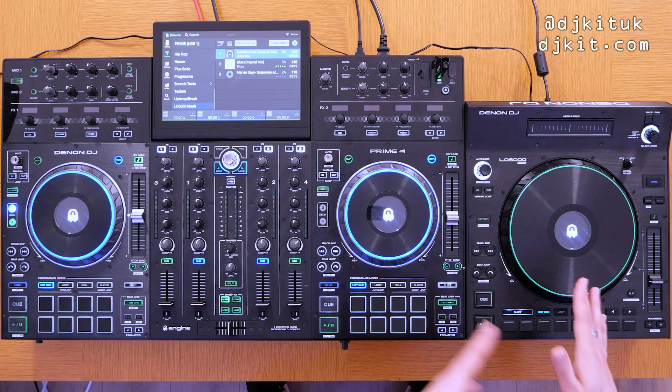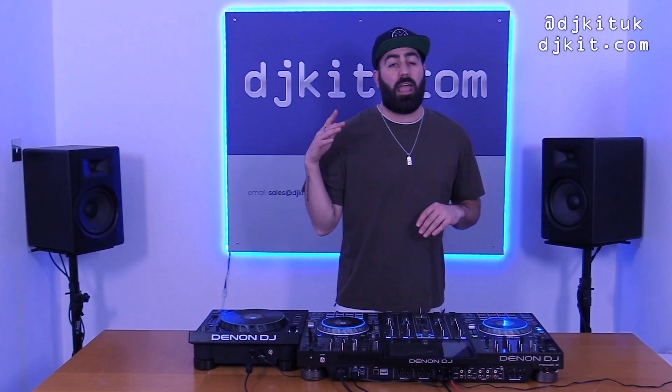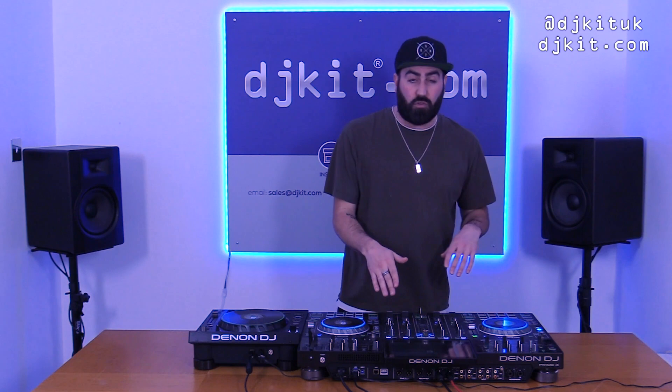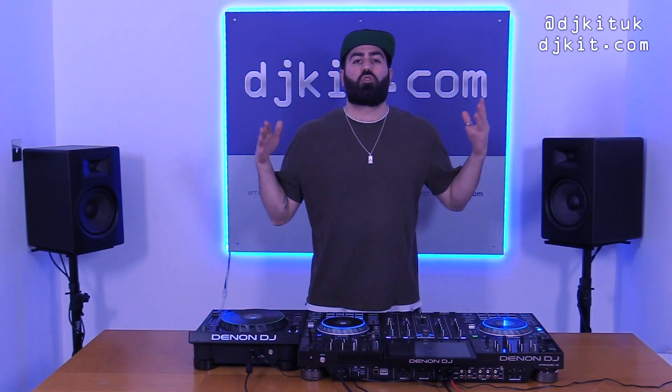To make full use of the LC6000 with your Prime 4 in standalone mode, download Engine DJ 2.1. I actually had to download it from the Engine DJ website and put it on a USB into the controller, but normally, because of the built-in Wi-Fi on these Prime units, you can search for an update on the unit itself and update the firmware using the Wi-Fi on the controller. That option should be available very soon.